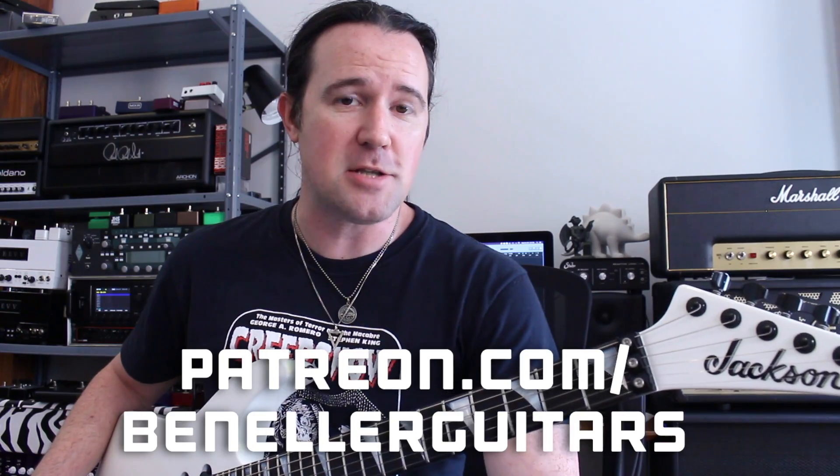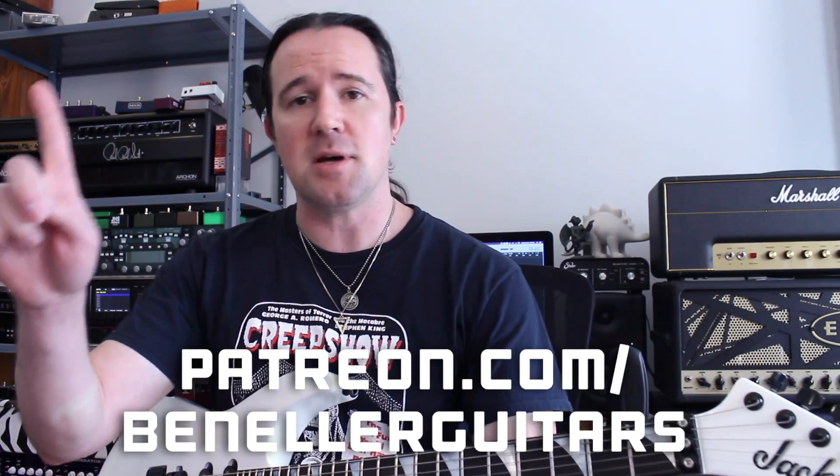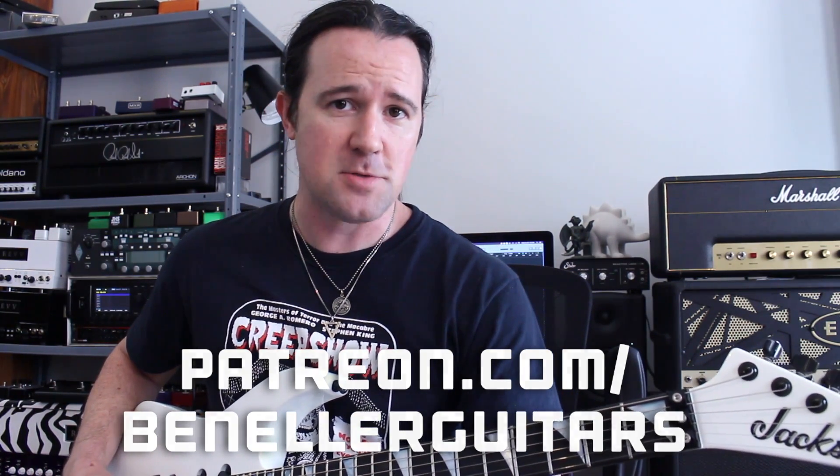This video is brought to you by everybody who supports my channel over on my Patreon page, patreon.com slash benellerguitars. Sign up today even for just a buck a month — you're going to get access to a ton of backing tracks, bonus lessons, downloadable tabs, and so much more.